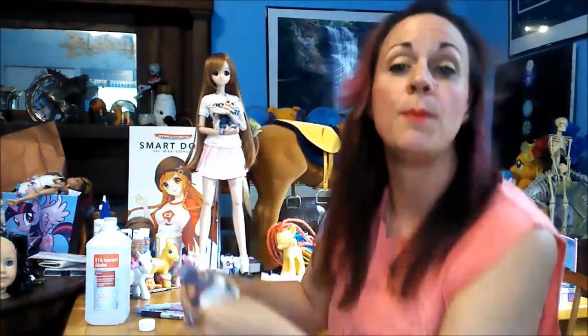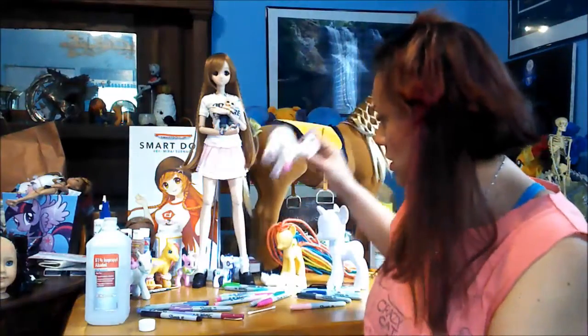So it works — yay! Oh my gosh, I'm so excited. It works on G1s! Hooray! So moving on, let's see if it works on G3s.